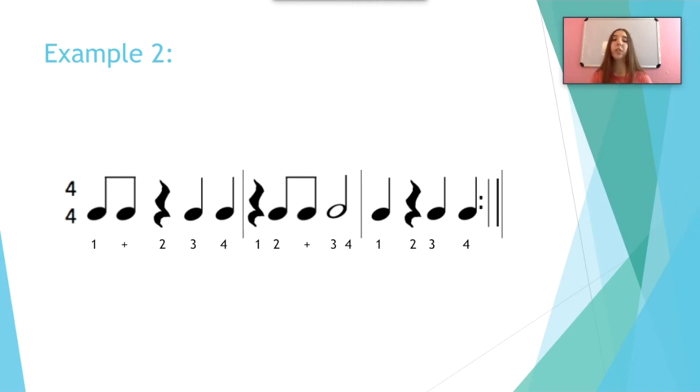One, two, ready, go. One and rest, three, four. Rest, two and three, four. One, rest, three, four. Repeat. One and rest, three, four. Rest, two and three, four. One, rest, three, four. Good. I hope you guys understood that.